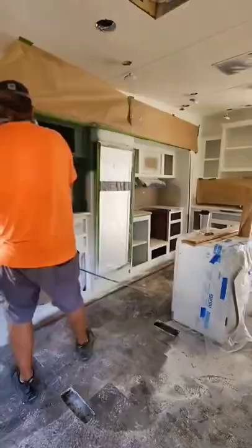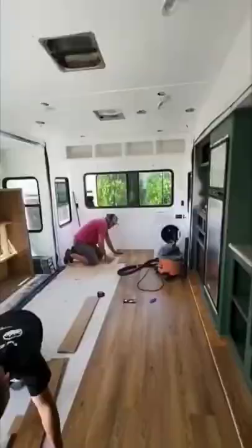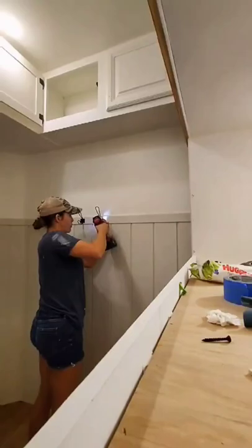Then we sanded everything down and got it ready to put on the primer and the paint. After that, in went the LVP flooring throughout the entire trailer.